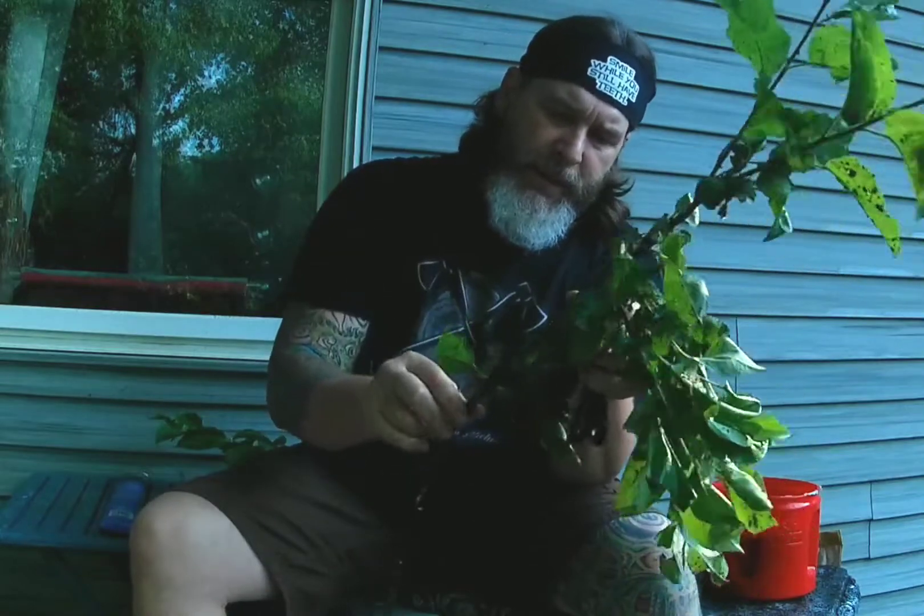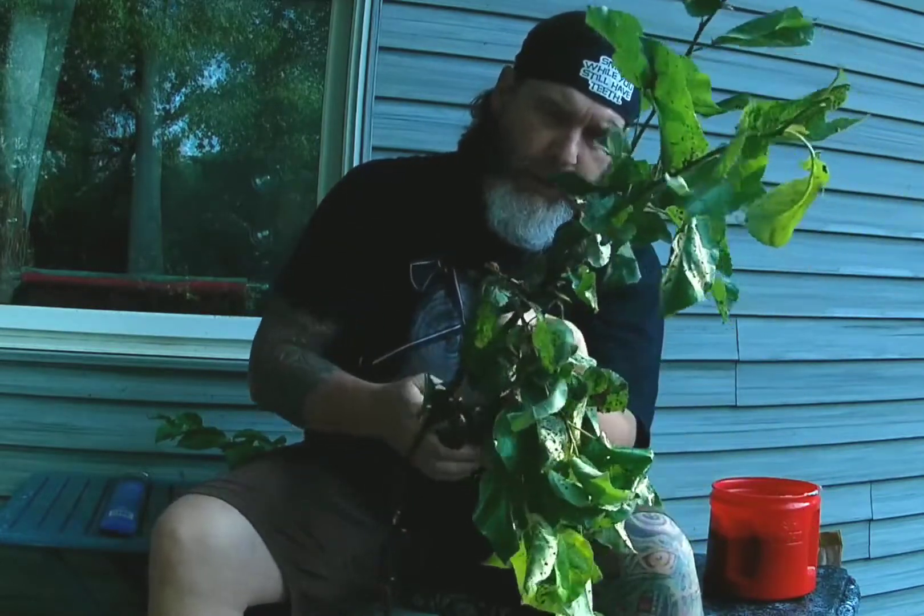Hey, how we doing? Jason Canaram here, thanks for stopping by. Last night we had some pretty decent storms roll through here in central Illinois. I had the top of my apple tree get broke off, so we're going to attempt to save some of these limbs. Hopefully they'll root.